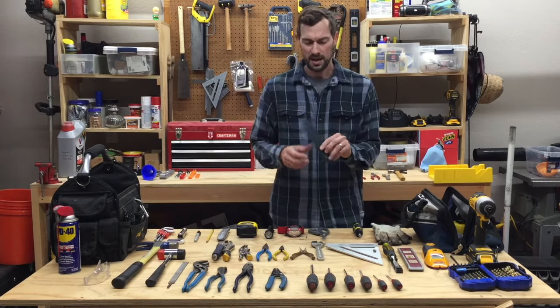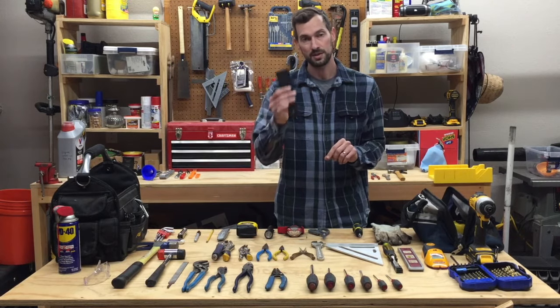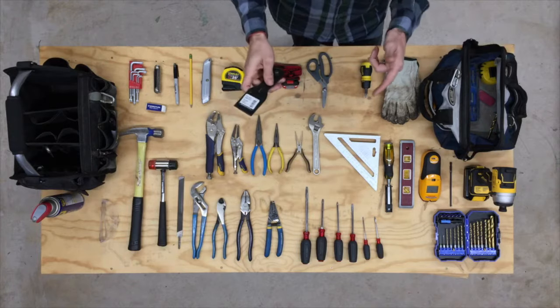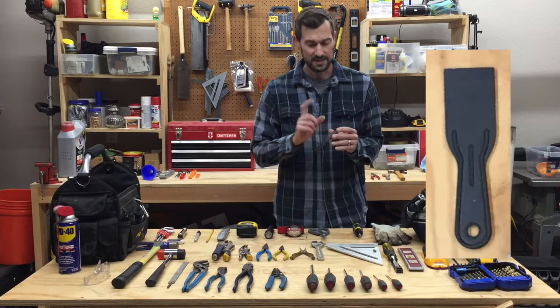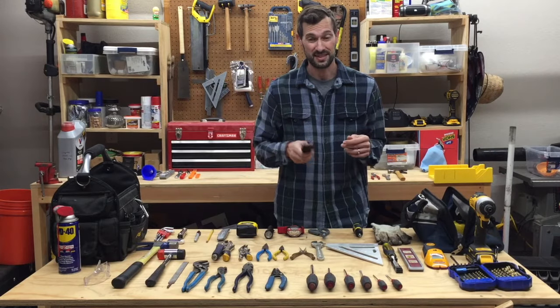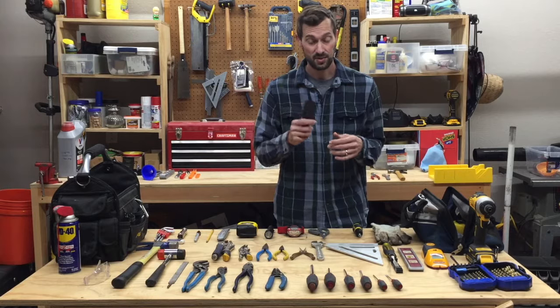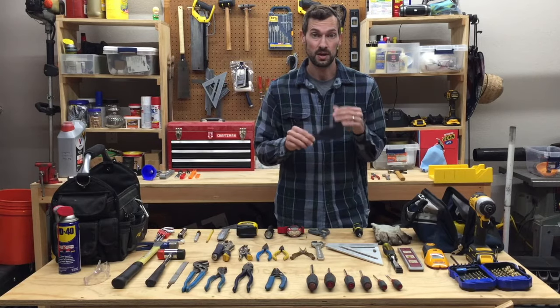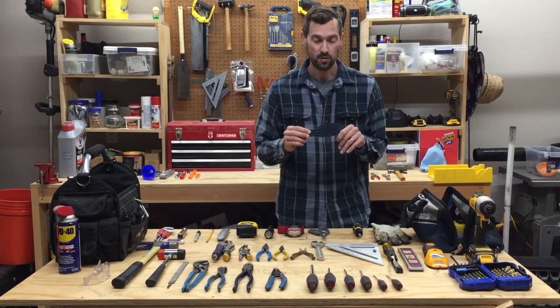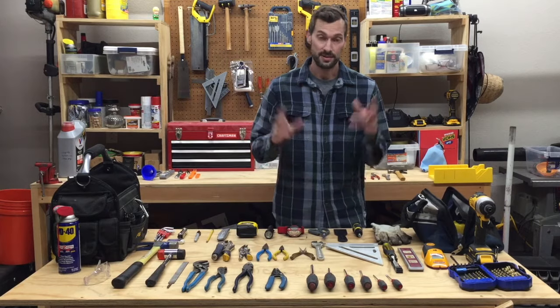Another kind of weird one is a two-inch putty knife. This is a dollar or two in the paint section. Obviously you can do putty with it, but I use it to scrape all kinds of things like stickers and gooey stuff, or just to clean things. It's really helpful and it's plastic so it generally won't scratch whatever you're working with.